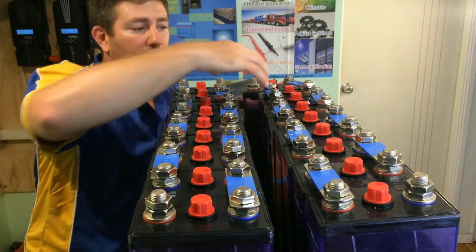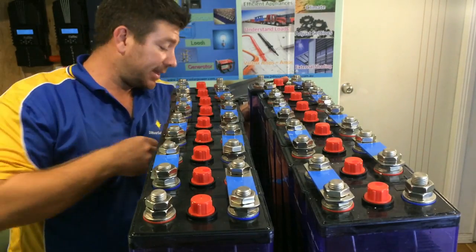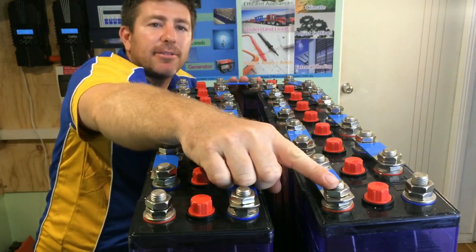If we wanted to — we've got 12 volts here and 12 volts here — if we wanted to make this a 24 volt battery bank, we would just continue the series and continue going around.